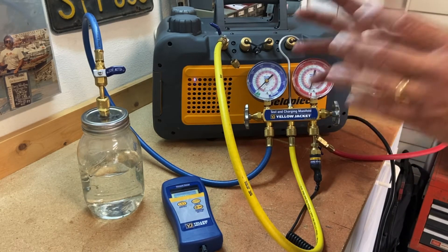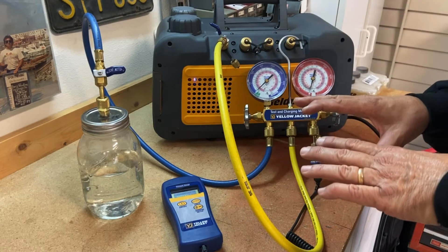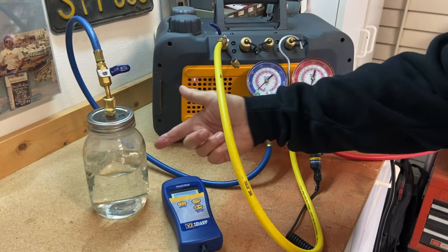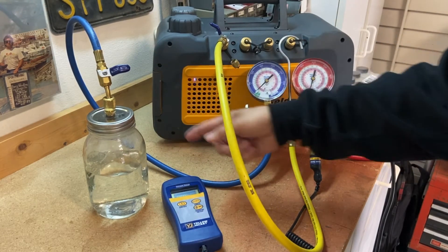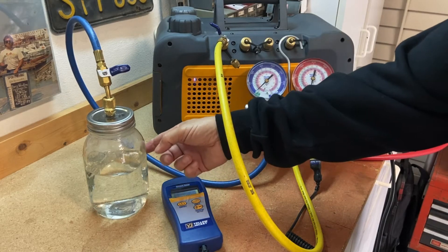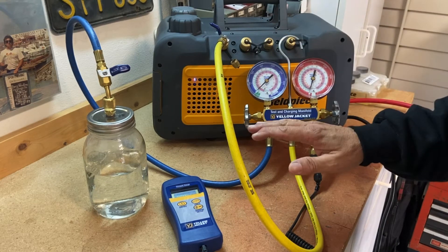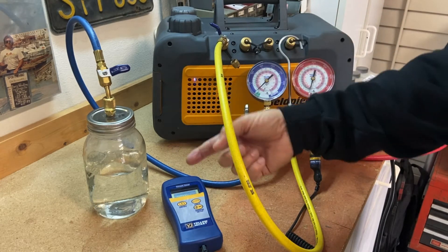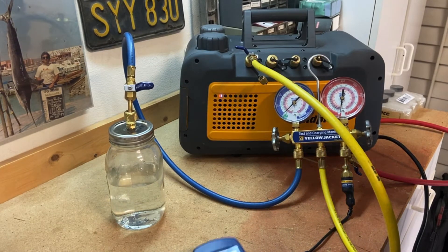When we look at the pressure-temperature relationship of water or refrigerant, when we lower the pressure on the system we also lower the boiling point. This water in this container — at sea level I would need it at 212 degrees to boil it, to turn it into a vapor and exhaust it out through the vacuum pump. Getting water to 212 degrees is not practical. So another way is to lower the pressure — if I lower the pressure I lower the boiling point. It's about 65-70 degrees in my garage right now and I'm going to boil water at 65 degrees.